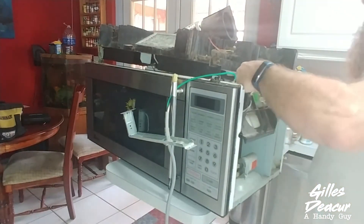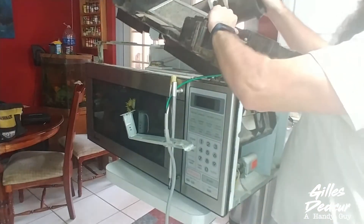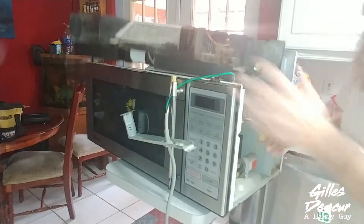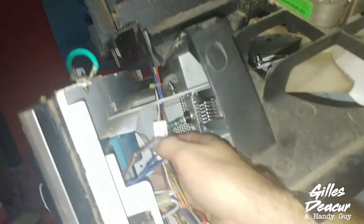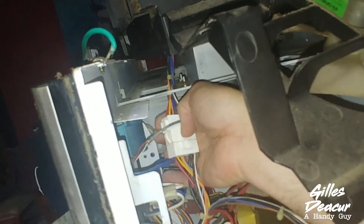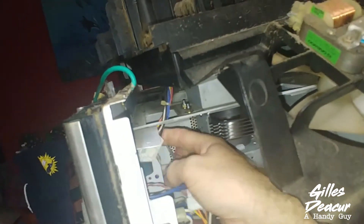There's a shortcut way to see it. There's another connector here, and another connector in there. Pull those off.